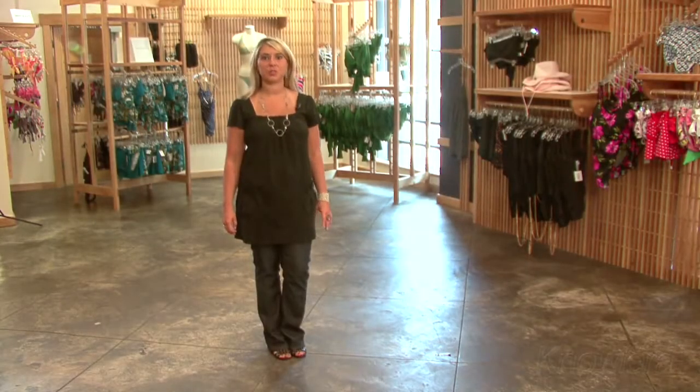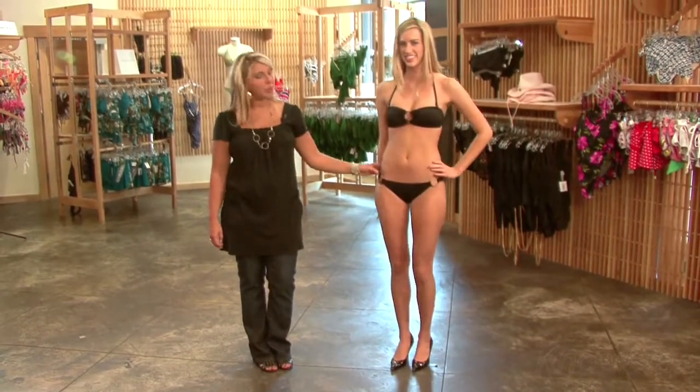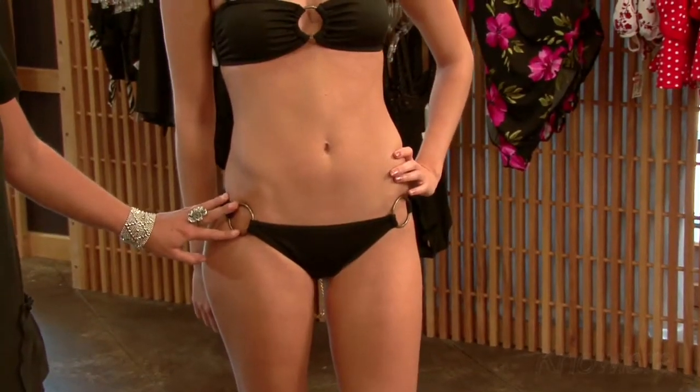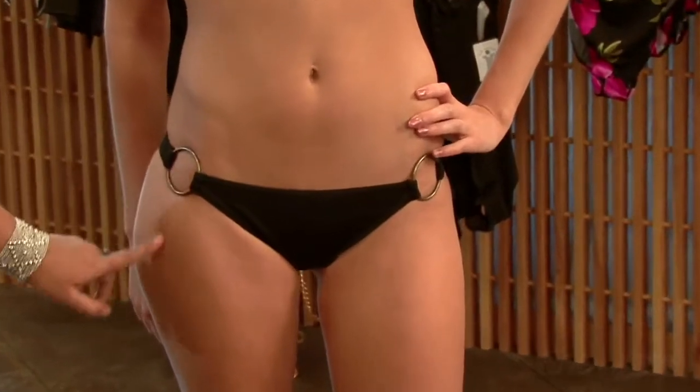We have Mara back with us to show us a swimsuit that doesn't really work for the average body type. Every woman loves a classic black two-piece, but this one isn't really working well for her body. We do like the ring side bottom — it has a little bit of hardware interest on the side and the ring helps elongate the leg.